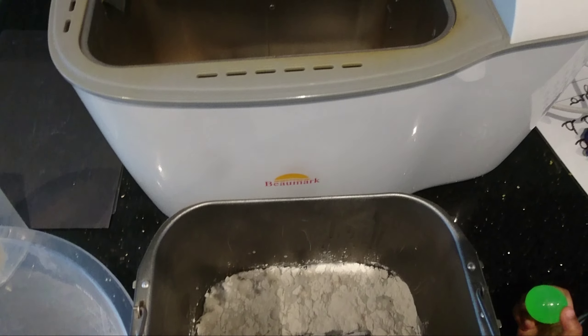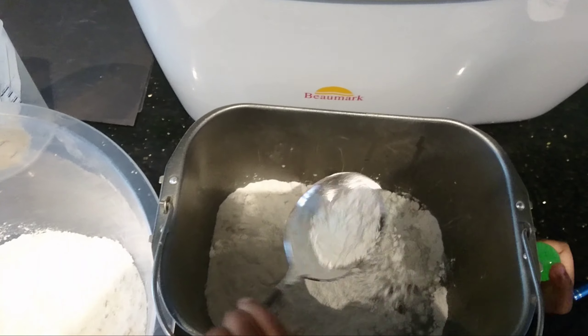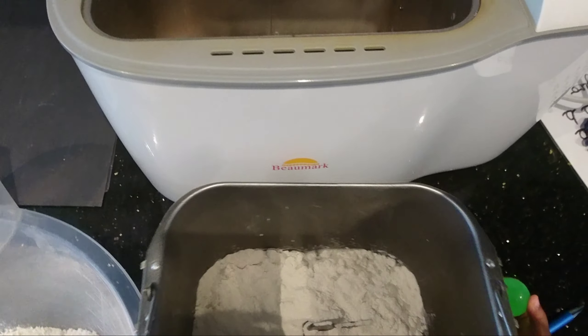So the water, as you can see, is in there. You can take this out and just put the ingredients in and then put it back in. Let me push this back.